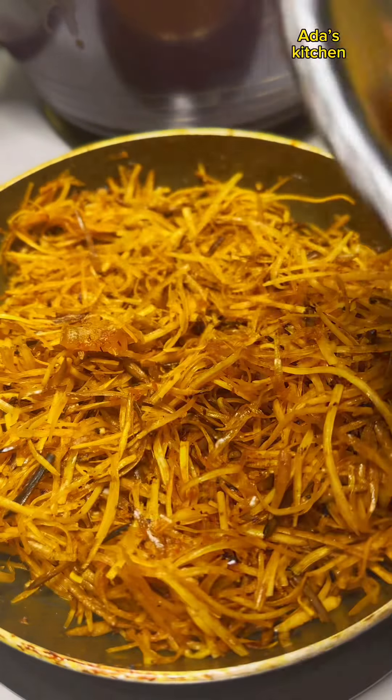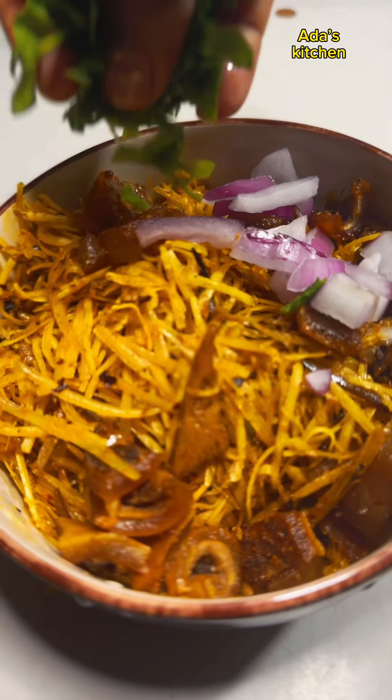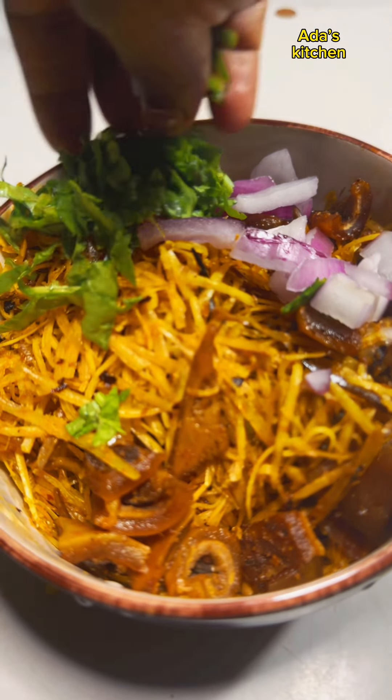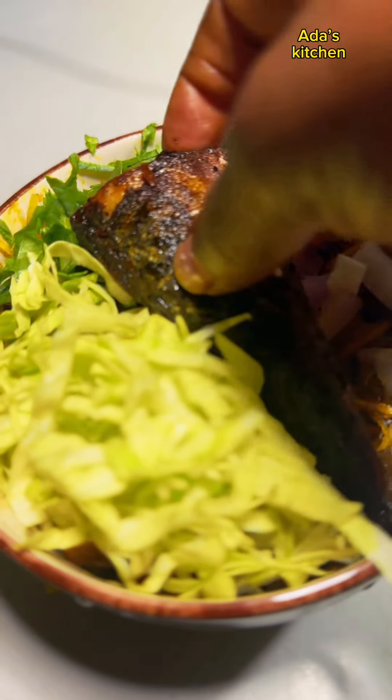This is what the abacha is looking like — it's almost done. I'll add in some periwinkle, then dish it up and garnish with some vegetables: onion, cabbage, utazi, bitter leaf, or anara leaf — all of those work great.